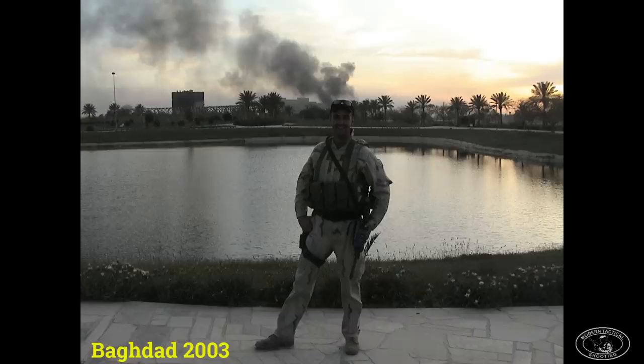Just like my SCAR video, my M1911 and SF video, and why SF chose the Glock 19 video, this video series is not based on any sort of deep internet research. It's going to be based on my first-hand experience, and 90% of the photos and videos I'm going to show are mine — I took them while on my deployments in both Iraq and Afghanistan up until the time I retired in late 2016.